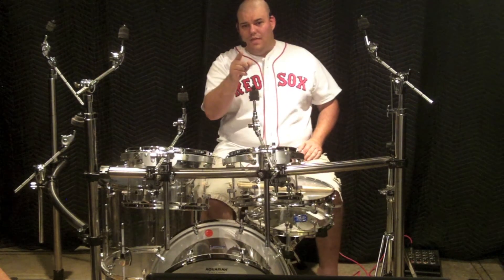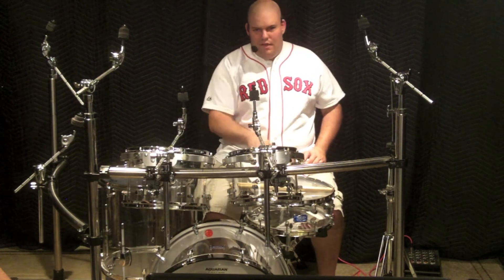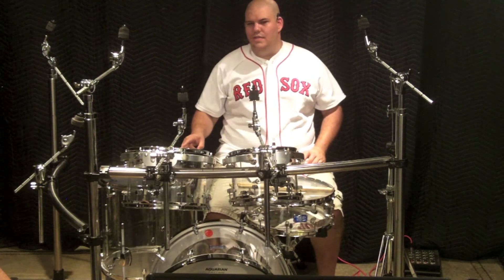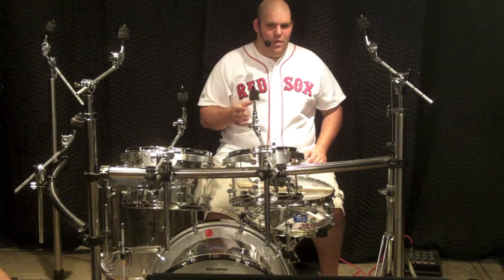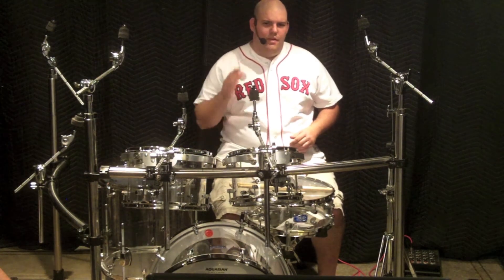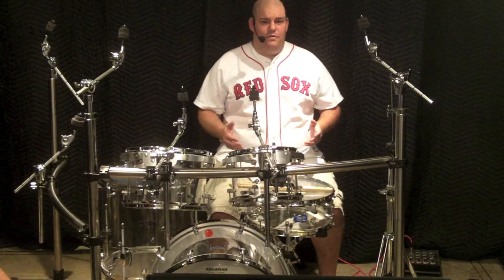One last note for this episode: I like to have my snare and floor tom level with one another. This makes moving between the two particularly easy, and as I mentioned back in episode two, it puts my stick bag in the right area that's easily accessible on those rare...